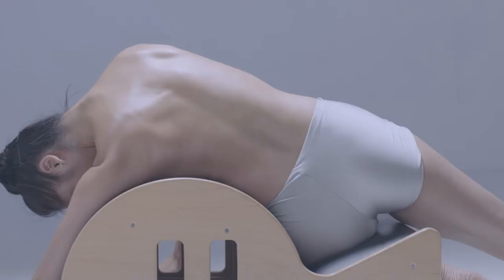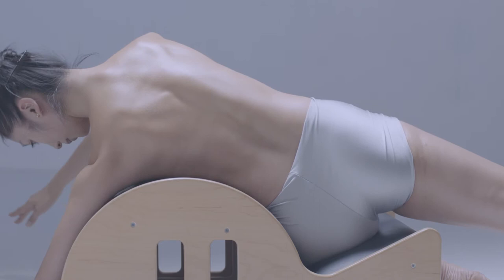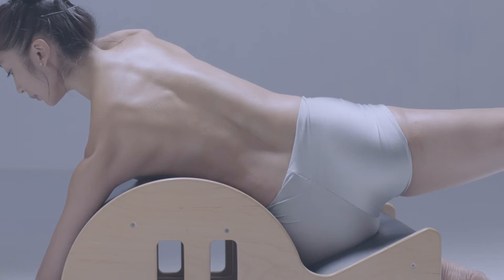Muscle memory is a huge part — the feeling of placement, where the alignment needs to be. Sometimes you can't rely on the mirror to see how it should look. You need to know how it should feel.